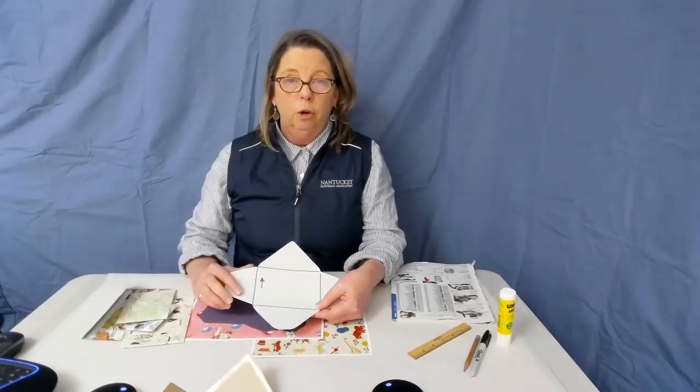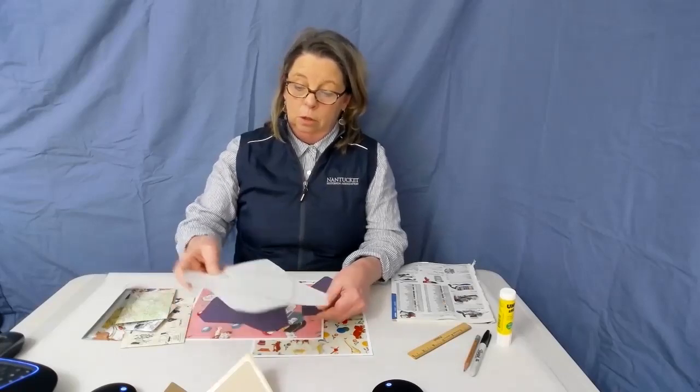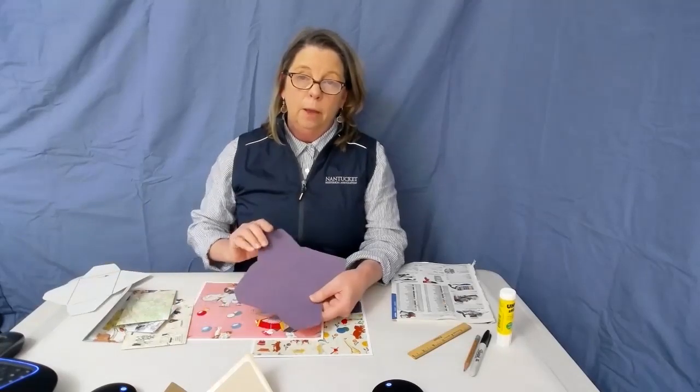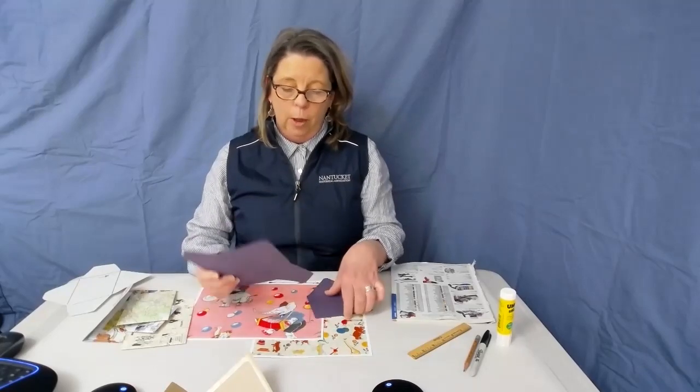Once you cut out your template, I suggest transferring it to a stiffer piece of paper — a cardstock or piece of cardboard — because over time as you trace around it, it's going to lose its shape and get a little beat up. My favorite thing to use is actually a piece of sandpaper. Sandpaper has some body to it, it's stiff, and when you put it down on your paper it doesn't move around. This is an old quilter's trick — when you're cutting fabric, you put it face down and it's a really great thing to trace around.